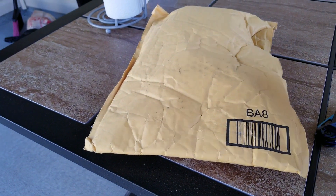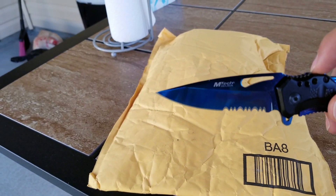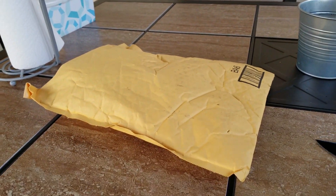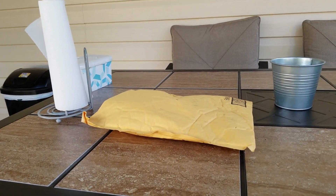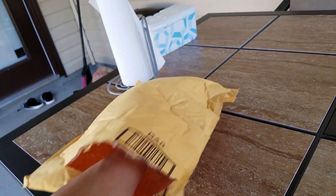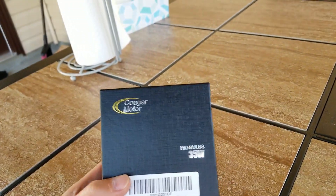Alright guys, I'm outside right now trying to enjoy this weather. Let's get out our trusty unboxing knife. I can't do it one-handed so I'm gonna put the camera down and hack away on this bag. Alright guys, bag is officially open so let's go ahead and see what we got here.